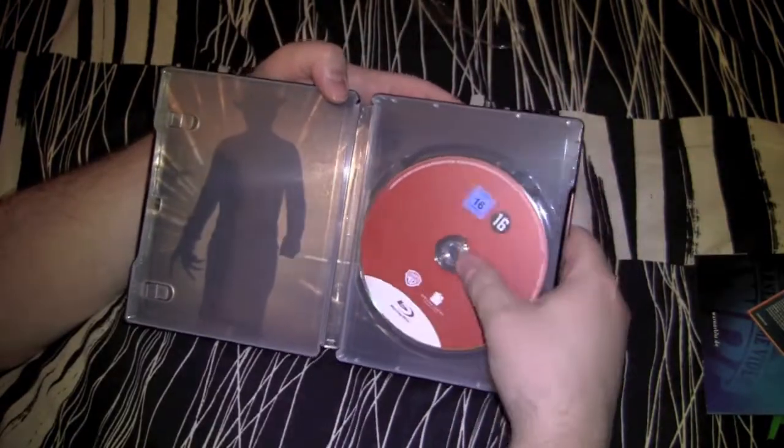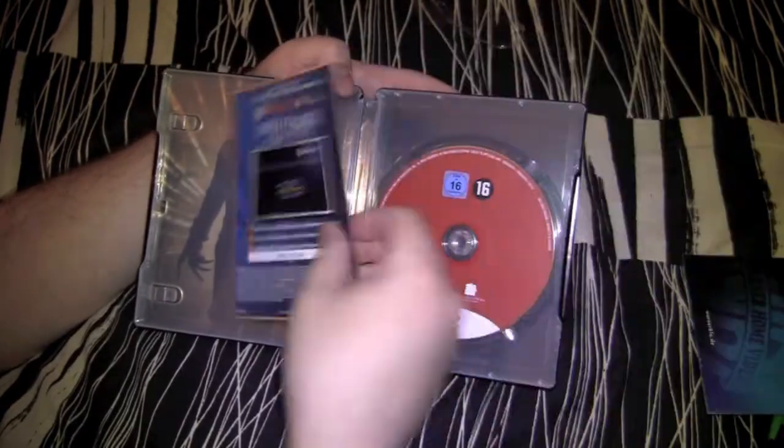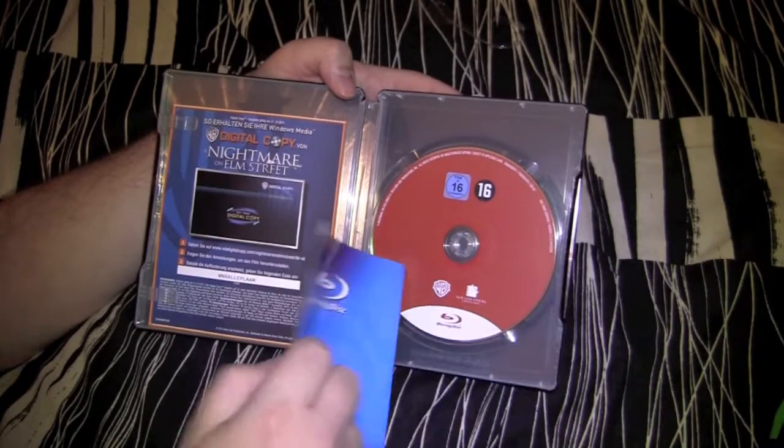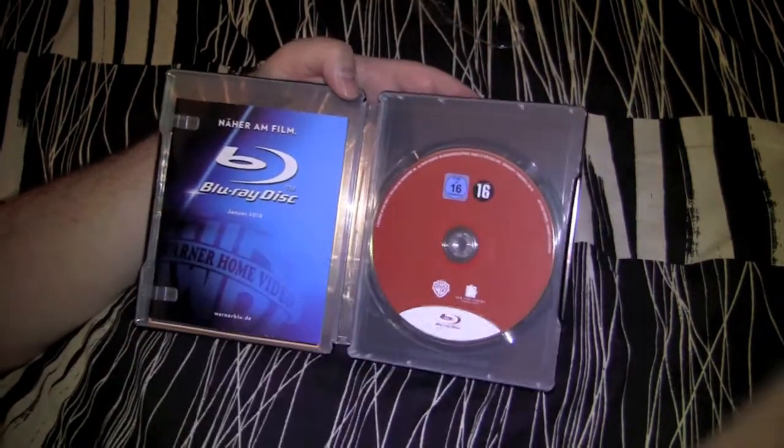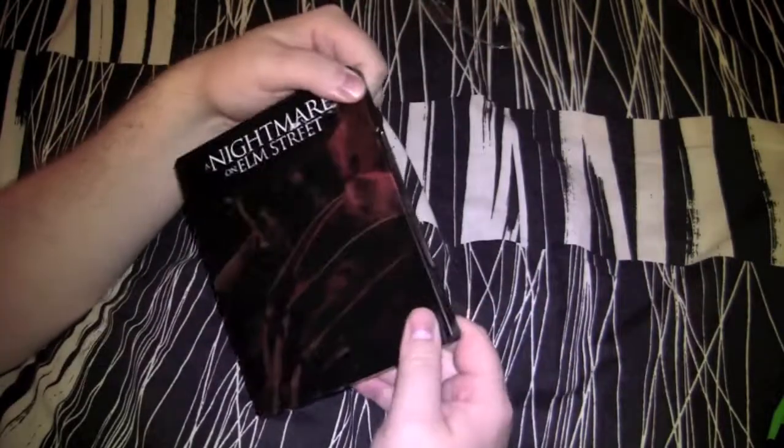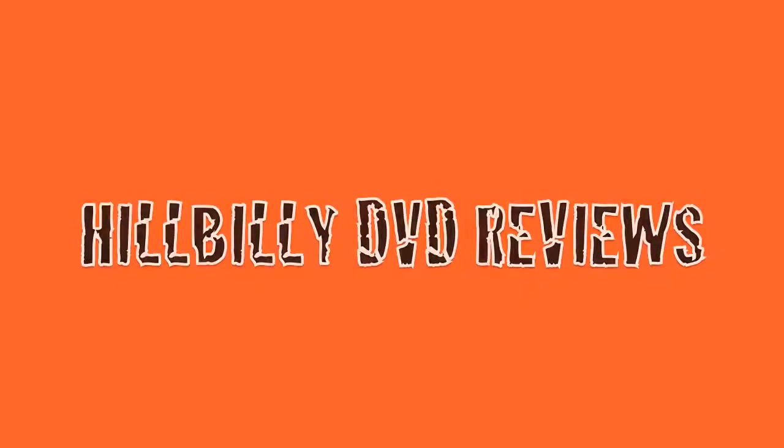Alright, so that's it — Nightmare on Elm Street steelbook, man. It's pretty fucking badass. Get on the internet, track this motherfucker down, or just give a call to JW. Tell you what, this is a nice one for the collection. I enjoy this one. Alright, that's it. Goat Hillbilly DVD reviews — Freddy Krueger burn up bullshit. Talk to you later.